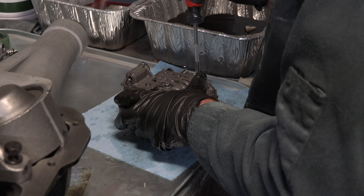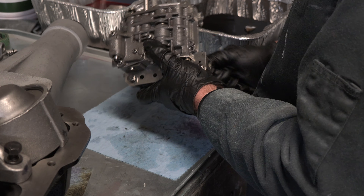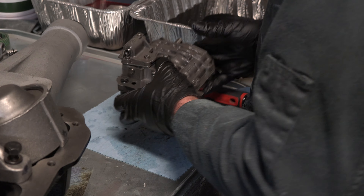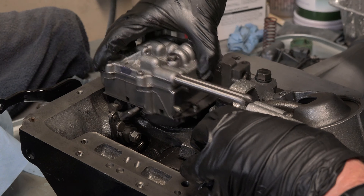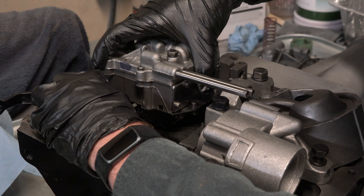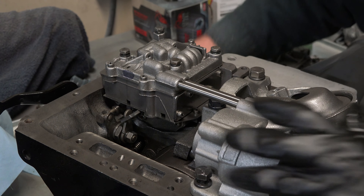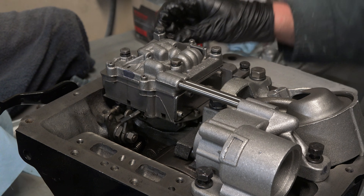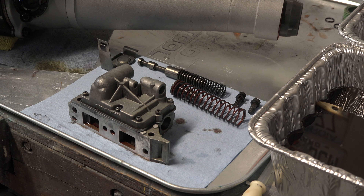With the four bolts installed and layers now aligned, I shoved the valve body back into the case for good this time, installed the bolts holding the valve body to the case, then torqued down all the valve body bolts and the front servo bolts.